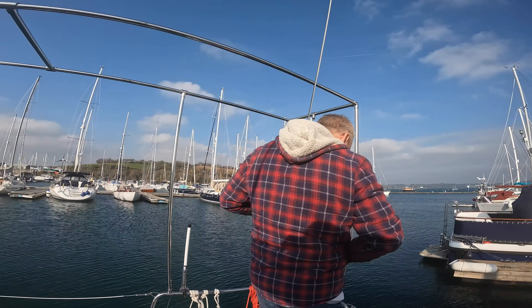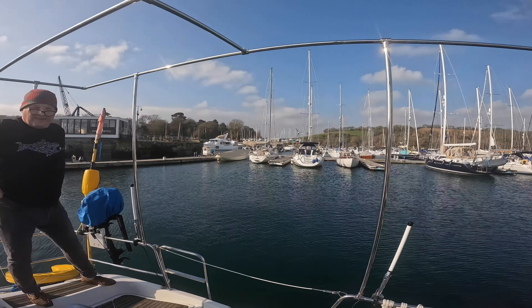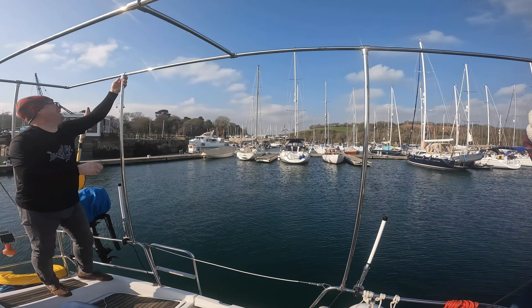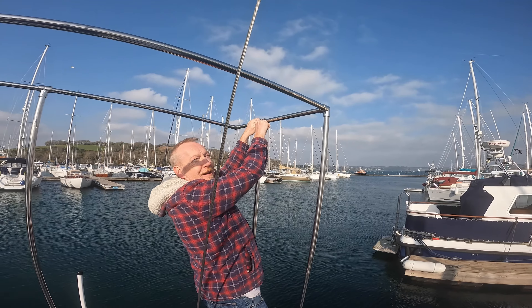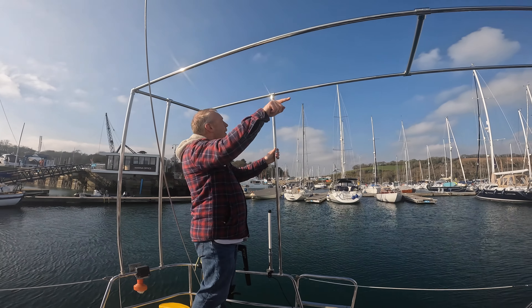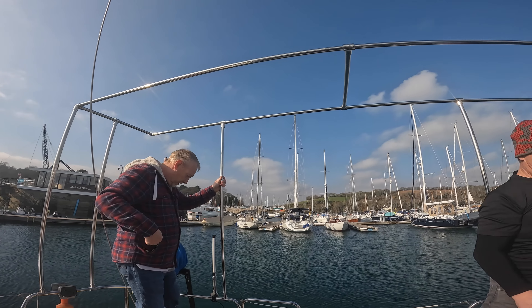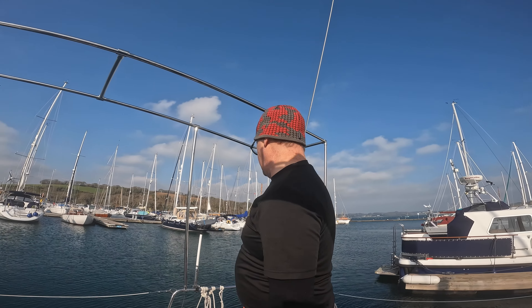Mostly in there now - we'll nip them up and then just tweak them as we go. If you're filming just remind me to breathe in. Okay, so this one here I think is what's pushing it that way - that's leaning that way. That needs to go that way a bit, that one wants to go back the other way.